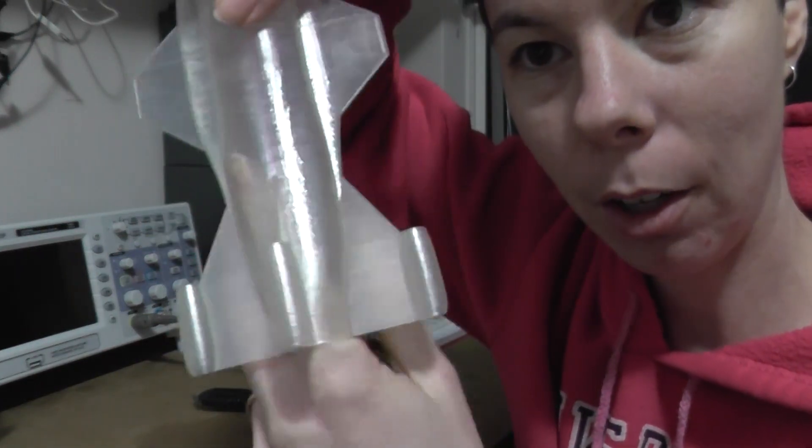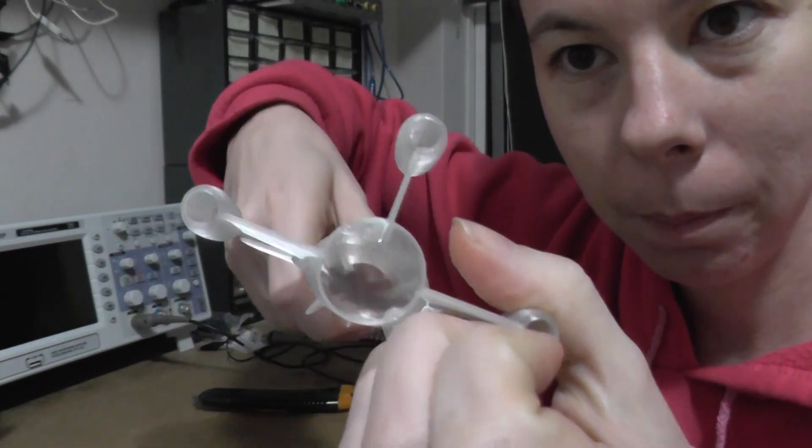And because my rocket is completely hollow, I'm going to put some Nerds in there.